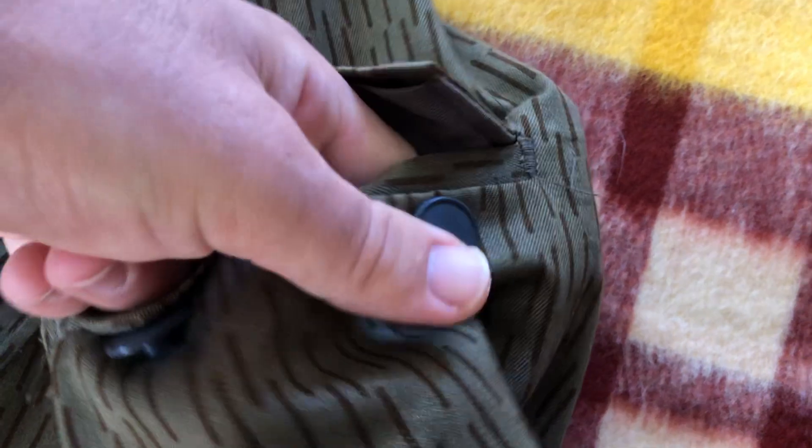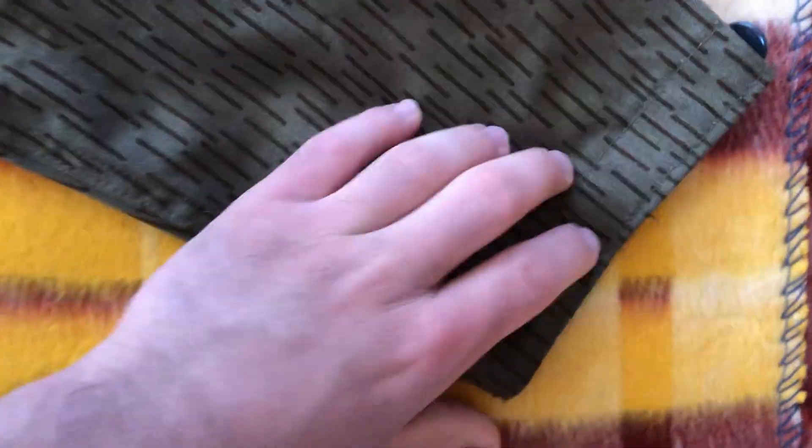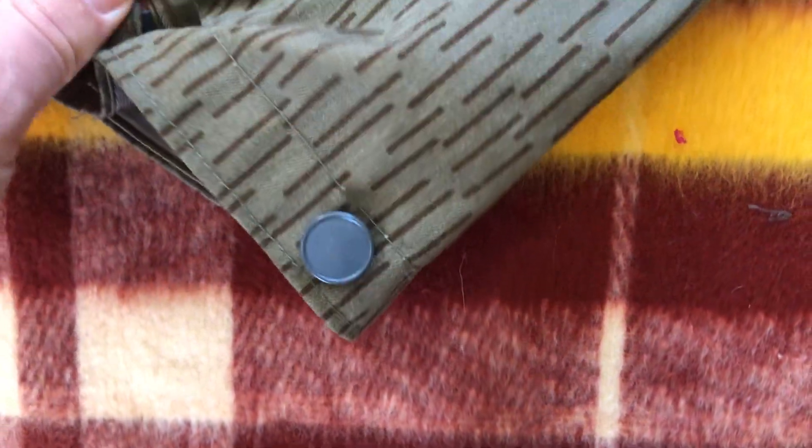Going to the left arm, we have a pocket, and this material is going to be the same type of material with the same type of buttons. For the wrists, we also have these metal buttons so you can adjust it — looks like there's only two here. On the right arm, we have the same arm buttons and the same metal buttons.